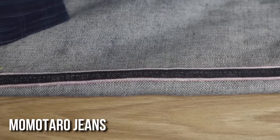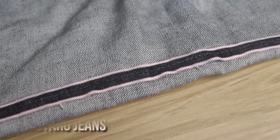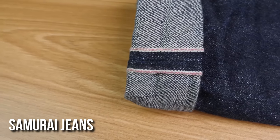Weaving denim on these old looms produces what's called selvedge denim, which means the edges are not left frayed and unfinished as in modern production, but instead wrapped securely with a colored thread. In the case of these Momotaro jeans, they use a pink thread on the side — it's what you see when you roll up the cuffs, which is why a lot of guys roll them up, to show off the selvedge. Different brands use different colors; Samurai uses a glittery pink selvedge ID to symbolize a glittering sword.